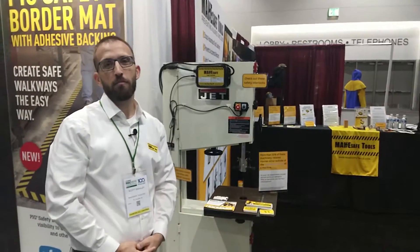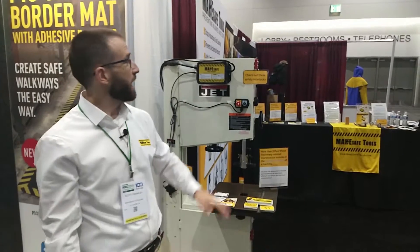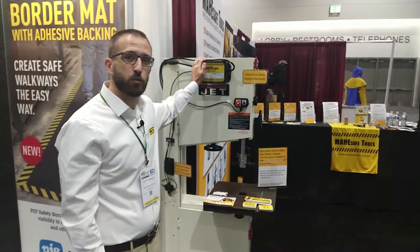My name is Scott Swaley and I'm the founder of MakeSafe Tools. We're here at the NSC Expo in San Diego, California, and we're showing our MakeSafe Tools Power Tool Brick.